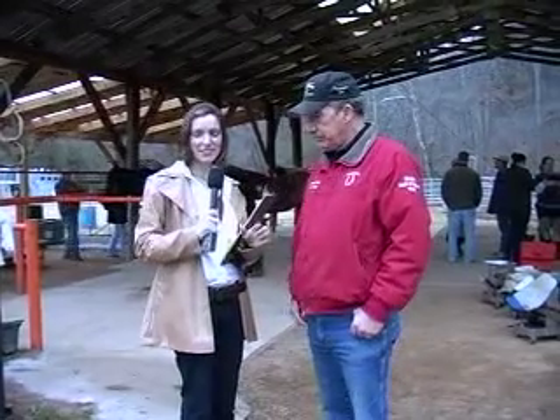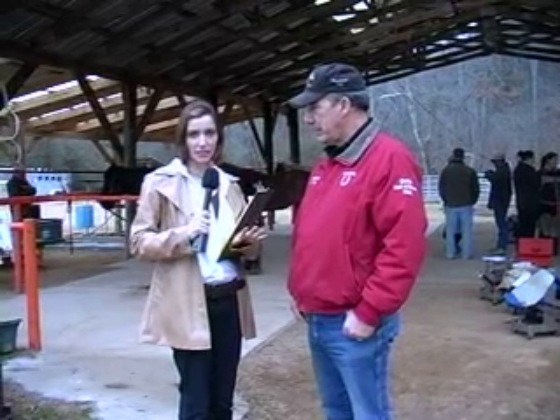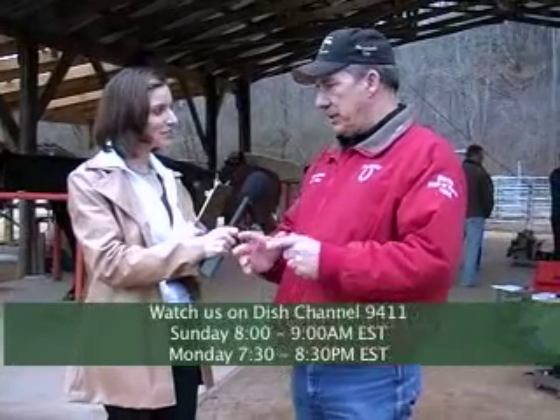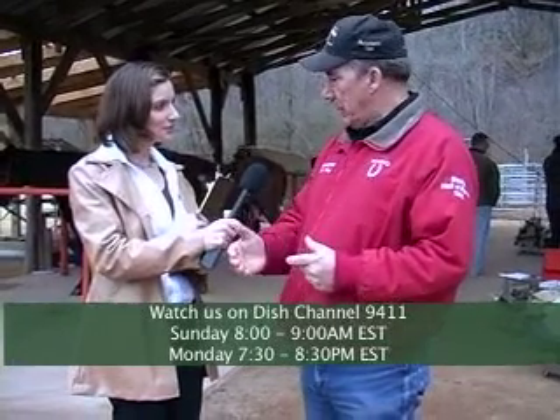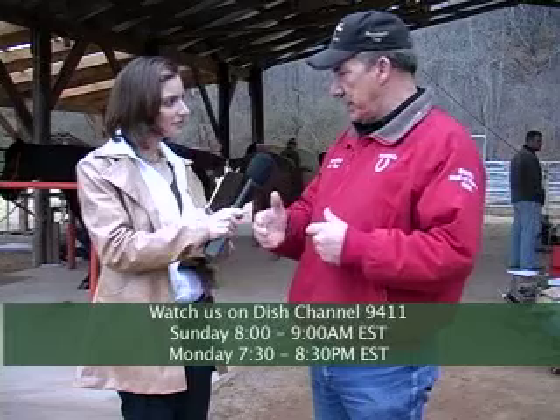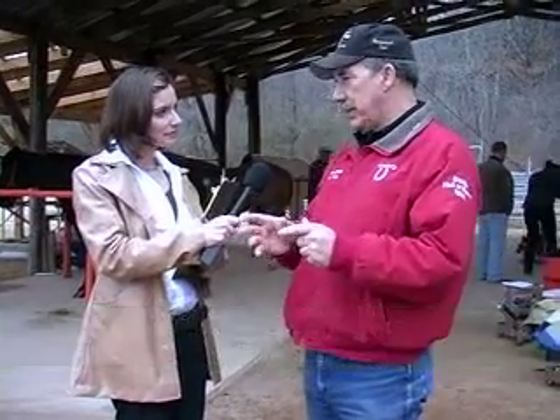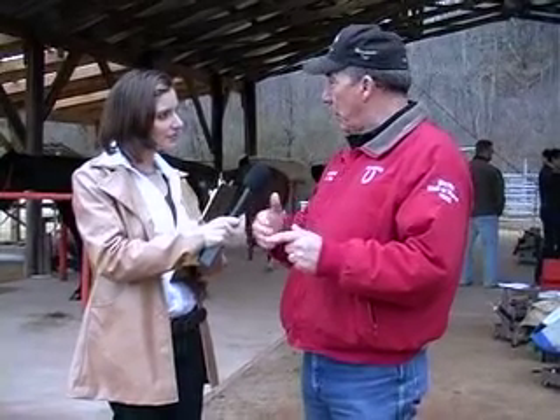We're going to stop and talk about a TV show actually shot here at the FNRC in Casey and Son Horseshoeing School called Horseshoeing Time. So Ralph, tell us a little bit about that TV show and how it got started. Well, I kind of got talked into that. The whole purpose of it is to educate the horse-owner public that the farrier is the most important person to the overall health of the horse. When you start educating the horse owner, then the farrier can make more money — and that was the whole purpose.